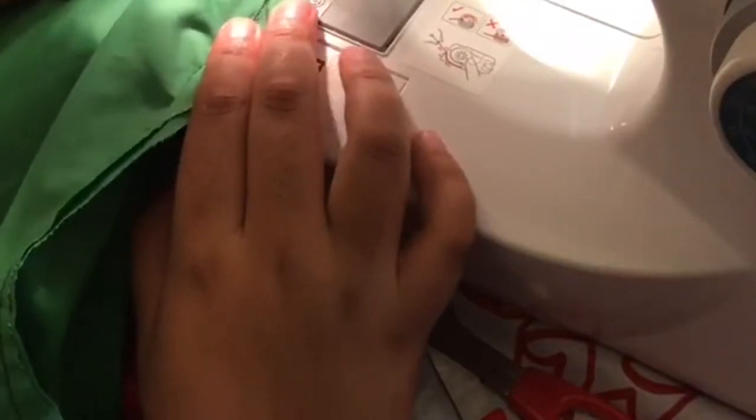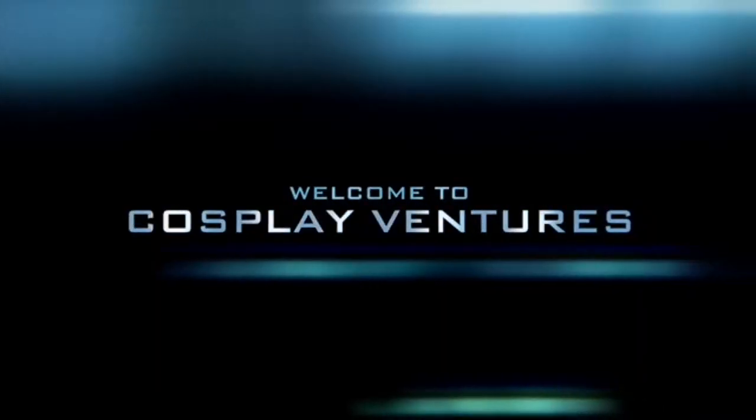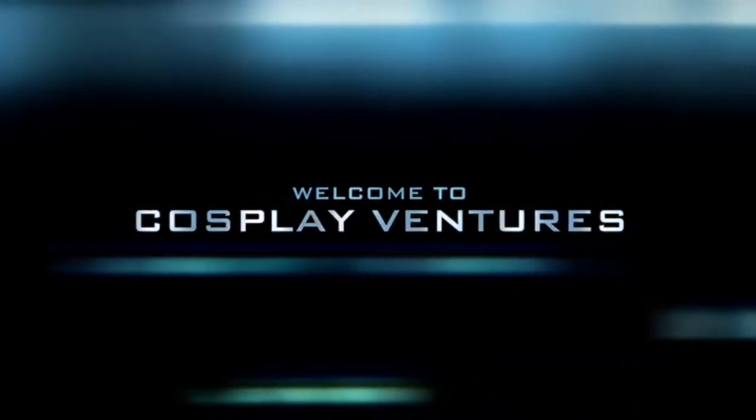Hey everybody, it's me Kyra with Just Kyra Lynn and we are here with a cosplay related video. This video is going to be like a haul — I'm going to show you wigs and cosplay supplies that I have recently acquired or already had. So we're just going to jump right into it.